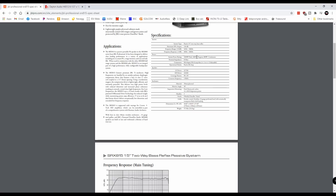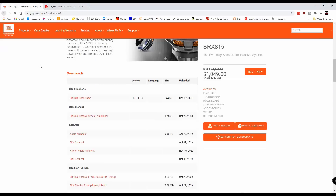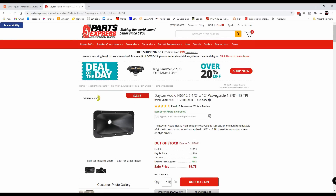And of course a tweeter that's going to be able to play all the way up to 20 kHz. The waveguide that they use is very important, and what I found out with my research is that the particular waveguide they use, Parts Express offers one almost identical to it, which is perfect for this build. When I decided on the compression tweeter, I knew I needed something that would at least get to 20 kHz, and I might as well get one that is also a JBL.